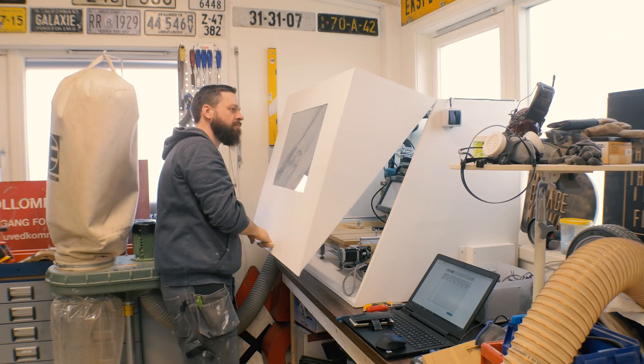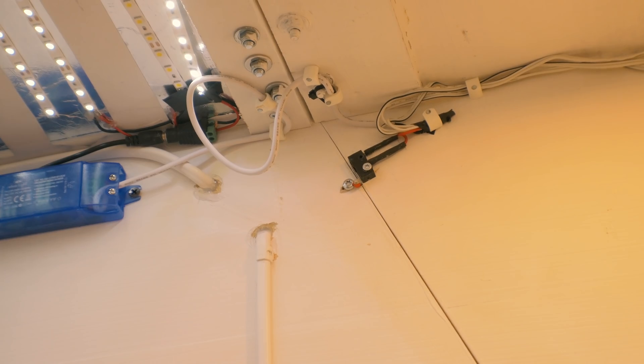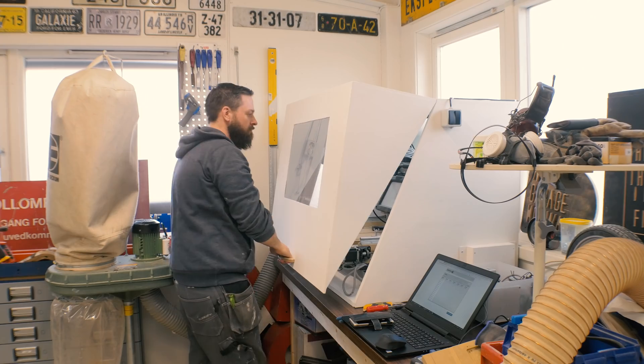I mounted LEDs on the top here and I have a micro switch on the lid which turns on some extra LEDs when I close the lid. As you can see here, when I close the lid it really really lights up your face.